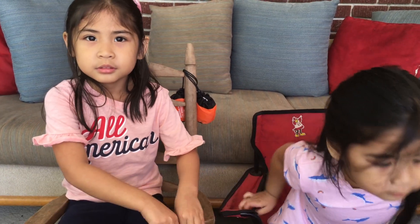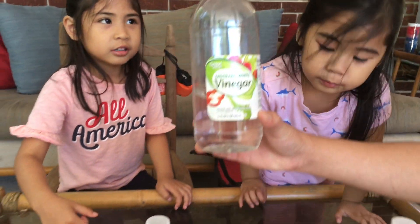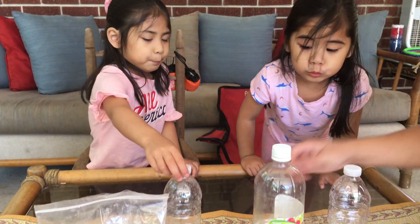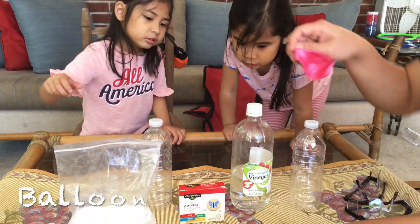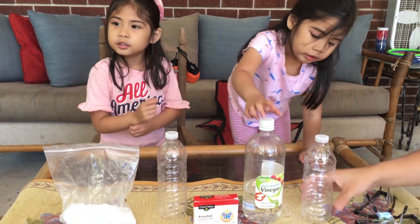Welcome to my channel. We got bagels, balloons, balloons, balloons, and baking soda, baking soda.